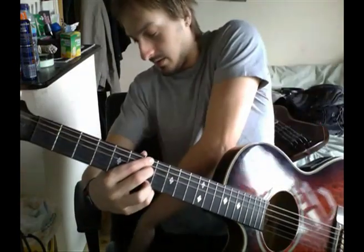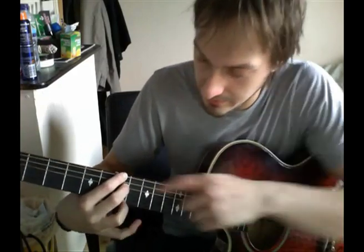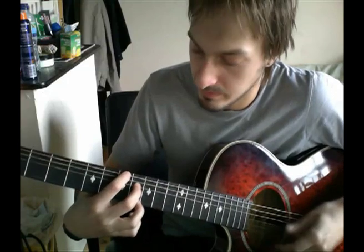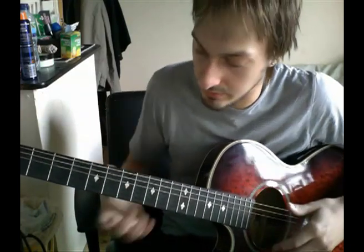He plays that, strums it, and then just moves these two fingers up a fret but leaves that on the seventh. When you come out of that, I do an upstroke on the open strings, which gives you a chance to bring your hand back over ready for that.